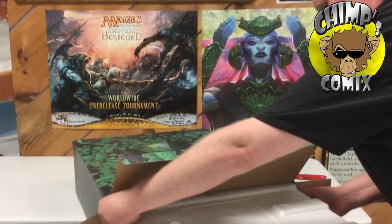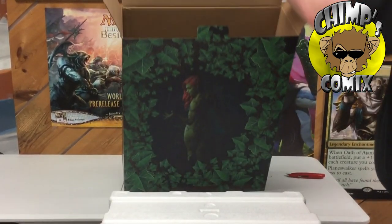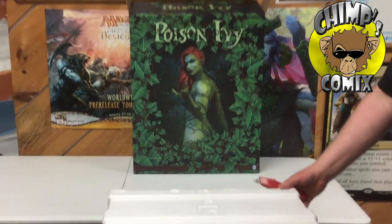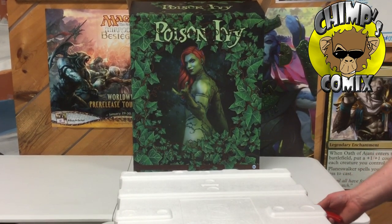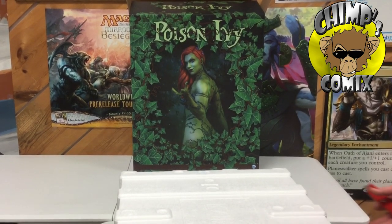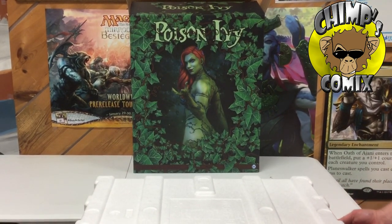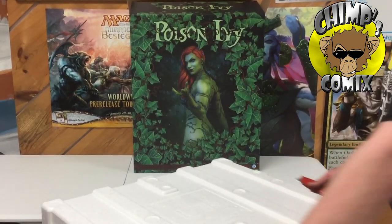If you're unfamiliar with Sideshow Collectibles, they are high-end collectibles that you can order through us or order direct through them. If you want the exclusives, you have to go through them. If you're okay with not getting the exclusive piece, we can usually order them in with a discount for you. They are also the exclusive distributor of Hot Toys over here in America. Same goes for those with the exclusive — you have to go through them. Non-exclusive, we can usually help save you some money.